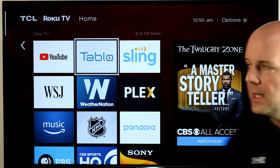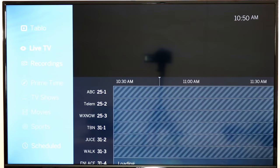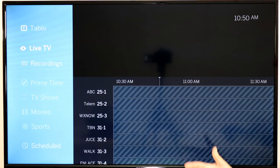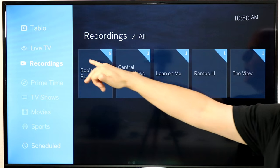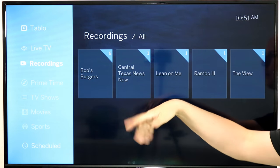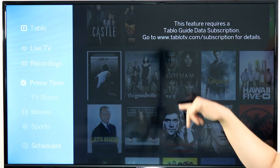So let's start off — let's take a look at Tablo. Tablo is a DVR that allows you to stream your antenna and watch it on your Roku, on your tablets, and other devices. I don't actually have an antenna connected because we're going to demo a couple things here — I didn't have enough antennas to do all of them. But as you can see, I've got live TV, I've got my recordings here. I recorded the Rambo movie, Bob's Burgers, all kinds of stuff. It will show me stuff coming up on primetime.